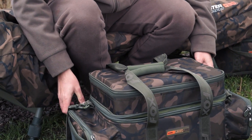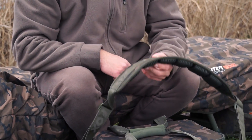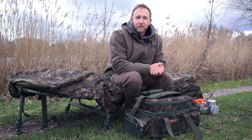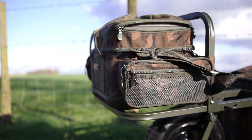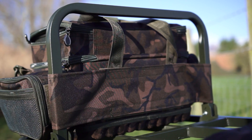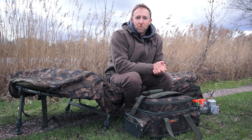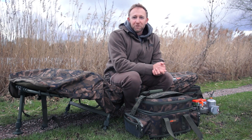I've got the stiffened EVA handles as well as a well-padded removable carry strap. Now this carryall is also designed to be used with the Explorer barrow - it has a retaining panel on the back of the bag that enables it to attach securely to the front bar of the barrow. So that's a brief overview of the low-level carryall.